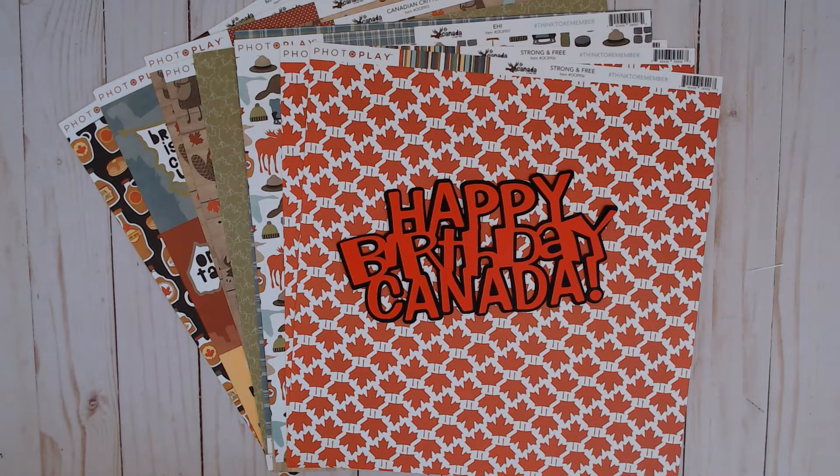Hi friends, and welcome to Paper Roots Scrapbooking. I'm Nadine, and today I'm going to be doing an album share with you. I'm going to go way back and show you one of my earliest albums and also one of my most recent.